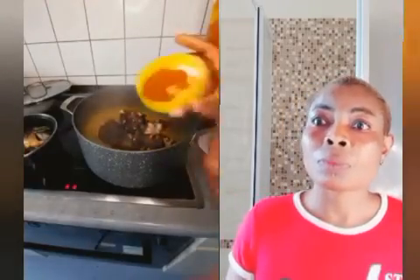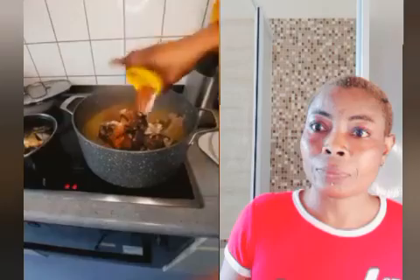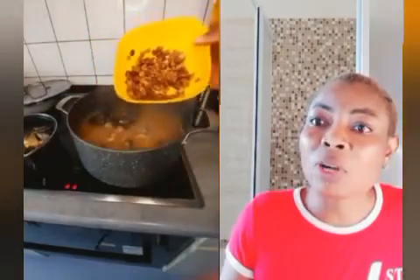Maggi, salt and pepper. This is our native Maggi.